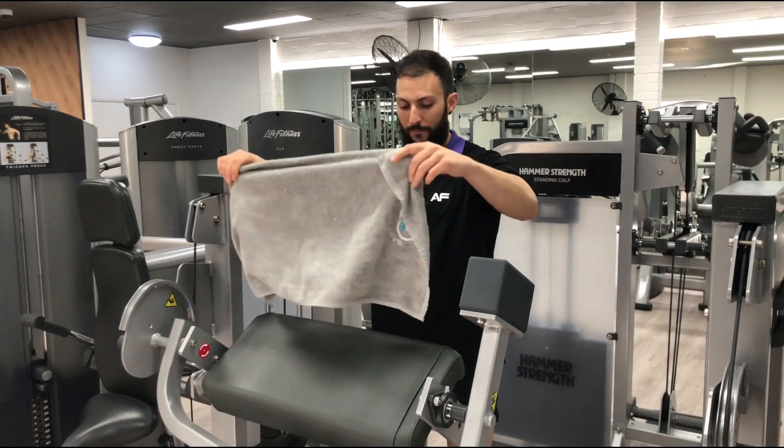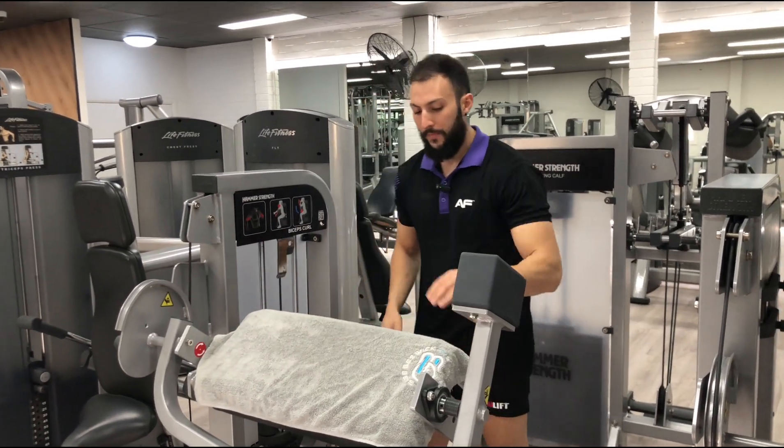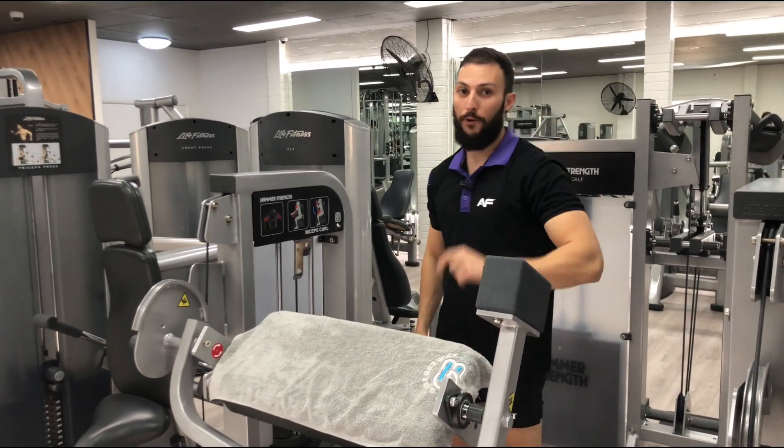Step number one is use your towel. Place it down — don't want to sweat sticking to the bench. Shout out to Gabe Bestwick Personal Training for chucking me one of these free towels. Go follow him on Instagram.